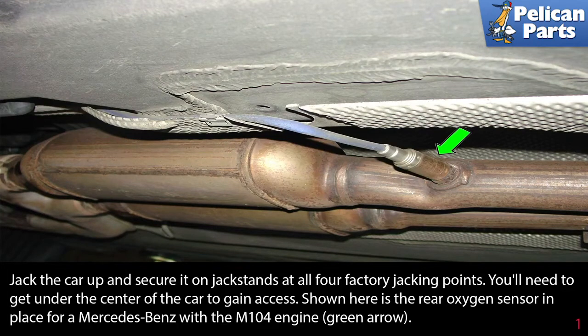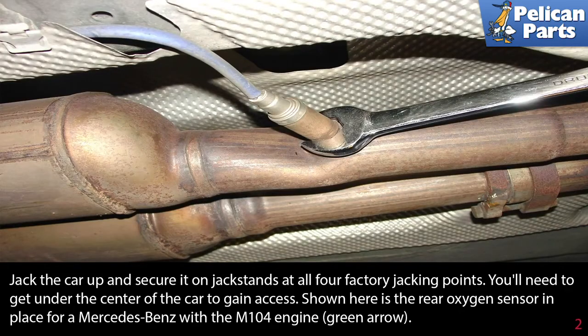Shown here is the rear oxygen sensor in place for Mercedes-Benz with an M104 engine, as indicated by the green arrow. This oxygen sensor is easy to access and can be removed with a simple 22 millimeter wrench.